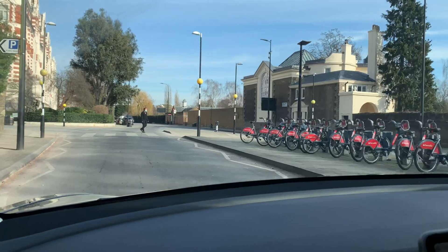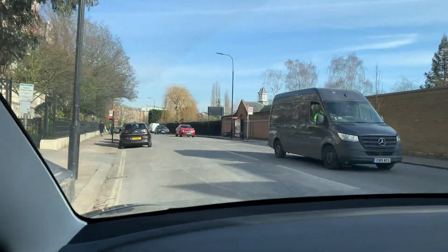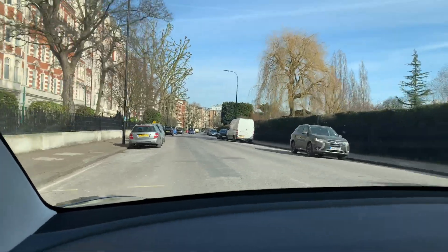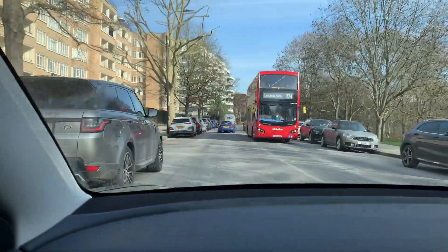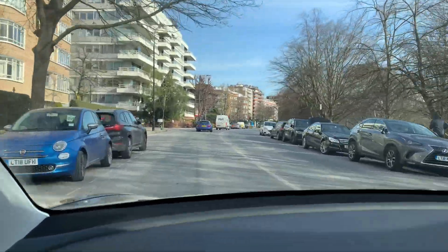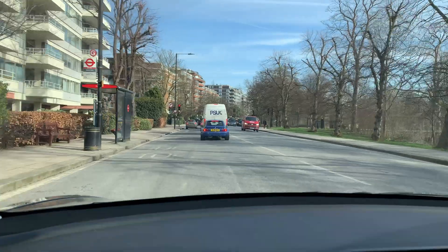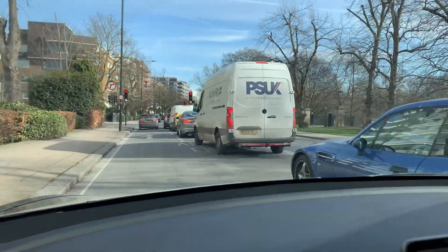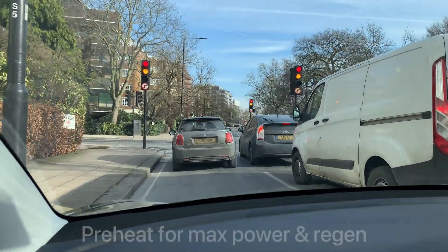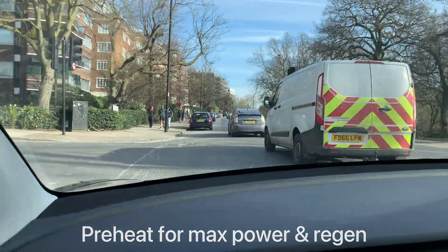Two other things you will notice when your car is cold: first, regenerative braking will not work because it's too cold — the battery needs to be warmer. Second, your maximum power will also be restricted when starting from cold. As before, the way to avoid both issues is to preheat your car and make sure you have a warm battery when driving in winter.